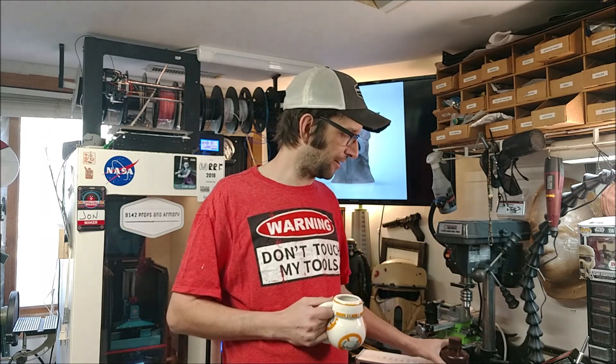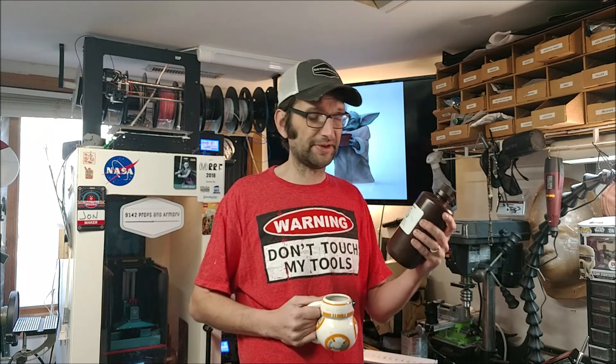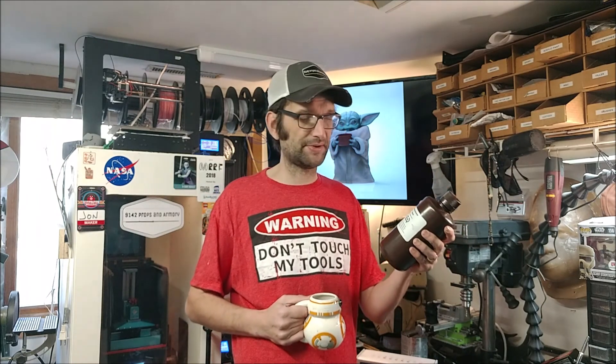So I printed a couple different versions of the model. The model is available on Photosmint's Patreon — link will be down in the description for how to get there and become a patron of his to get access to this fantastic model. One of the resins I've been using now for probably the last four or five months, almost exclusively, is the Elegoo Photopolymer resin that's available all over the place.